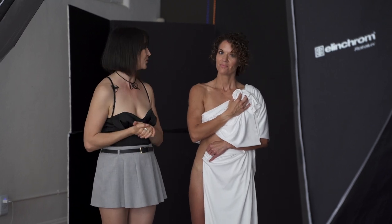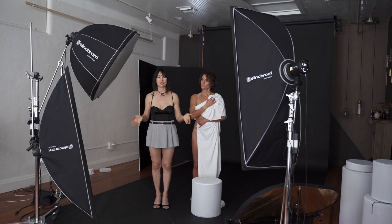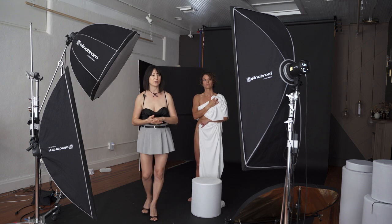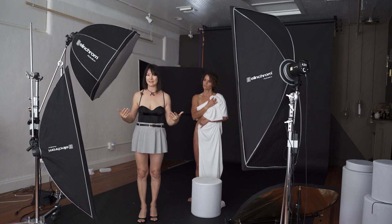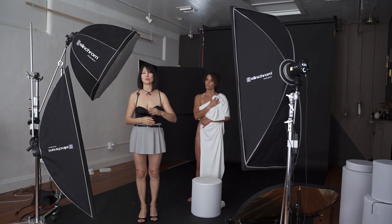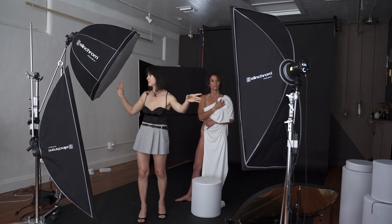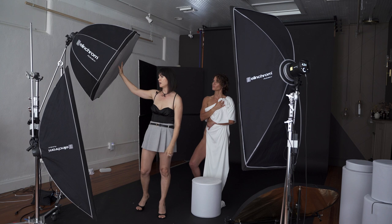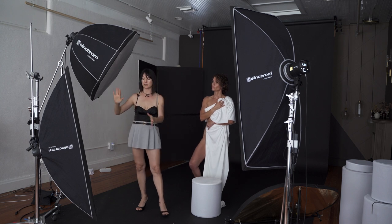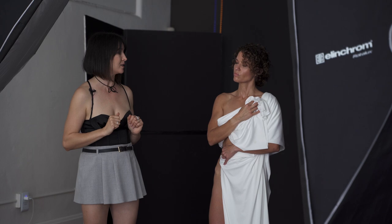Before we start, I want to go over my lighting setup to show you exactly how I create that type of image. The idea is to make the image look flat. To do that, I'm using my Elinchrom lights with Elinchrom modifiers. I have two strip softboxes positioned on both sides, and I also have an Elinchrom Octabox. My Octabox and one strip softbox are on one side to eliminate all shadows that may appear, especially on the legs.